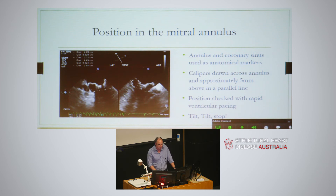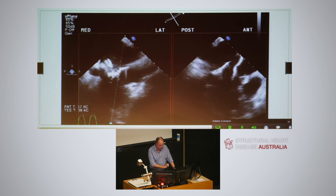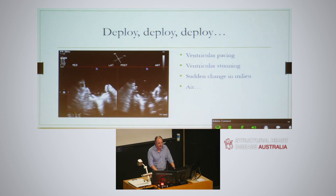Once we were somewhat happy about positioning, we put on pacing, brought it down, confirmed position with more tilt adjustments, and deployed. The interesting thing about this step is that you're changing someone who had a pop-off valve to no pop-off valve, and moving them from no LVOT obstruction to at least some - if not dynamic - LVOT obstruction. It's a very different hemodynamic environment, done on the back of rapid pacing, some myocardial stunning, and a little air. There was some air in the device as it deployed. They call out 'deploy, deploy, deploy' and the device is deployed.